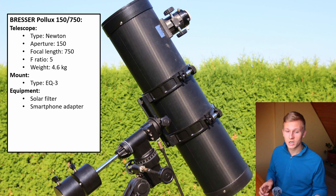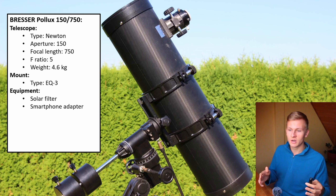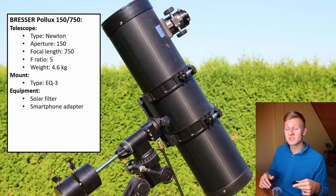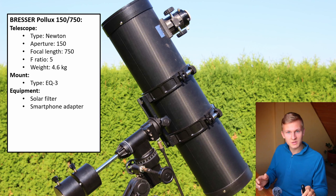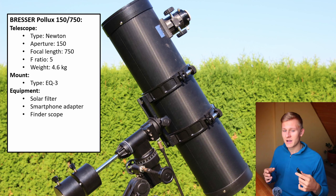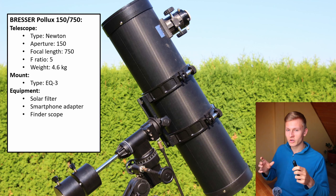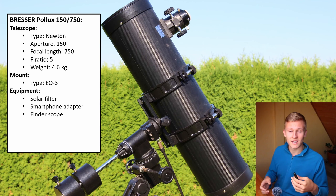Furthermore, you will get a smartphone adapter, which I really like because usually you need to buy that separately after purchasing a telescope. In this case it's included, which means you can directly start capturing images of the night sky — planets, the sun with the solar filter, and the moon. There are a lot of objects you can start imaging right away. You will also get a finder scope; it's a red dot finder scope, not one of the best, and you can definitely upgrade it.